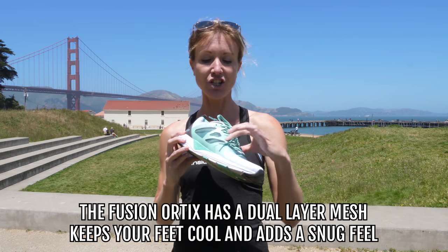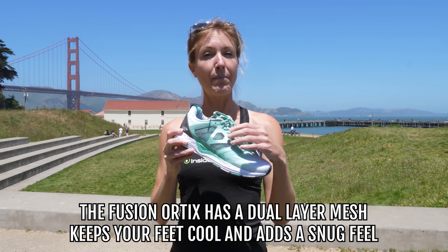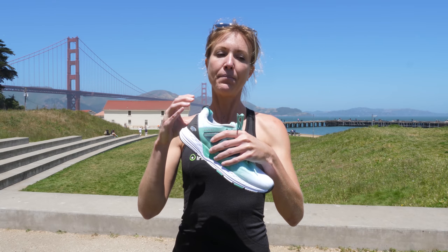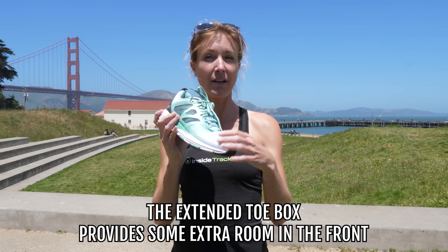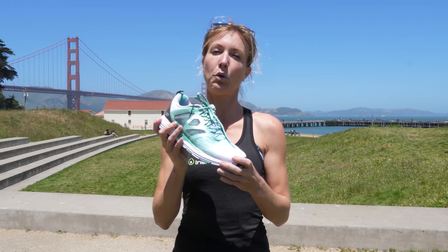There's the dual layer mesh that runs around here. Not only does it keep your foot cool, but it also has this added protection and really snug feel, so that when your foot is inside it's a roomy fit yet your foot also feels really snug. They also have this extended toe box, so there's a little bit of increased room in the front in case you have any of that forward motion.